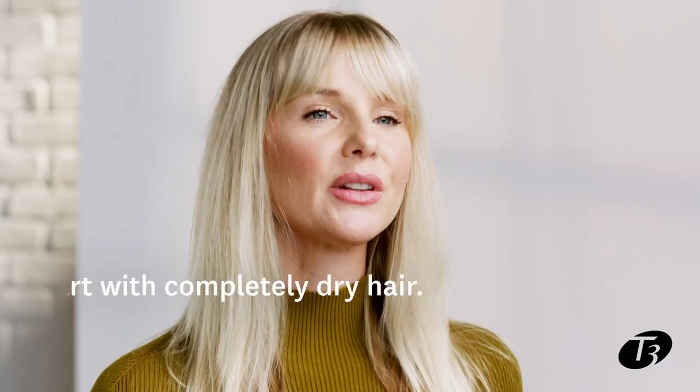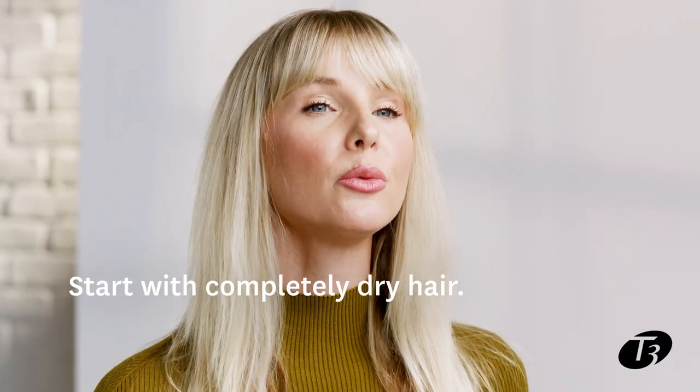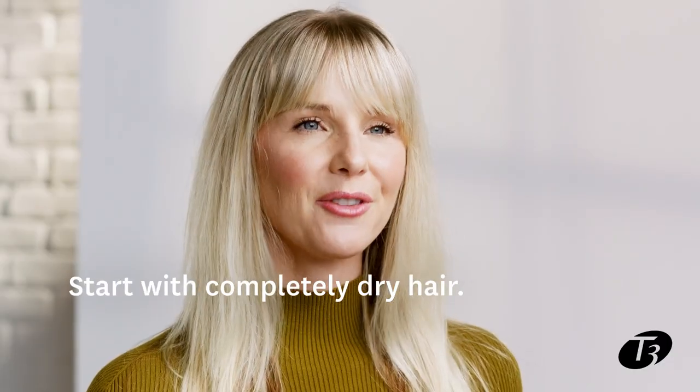To prep this look I used a heat protector and a volumizing mousse to get as much body and volume as possible. Then I rough dried my hair until a hundred percent dry. You want no moisture in your hair for this look.